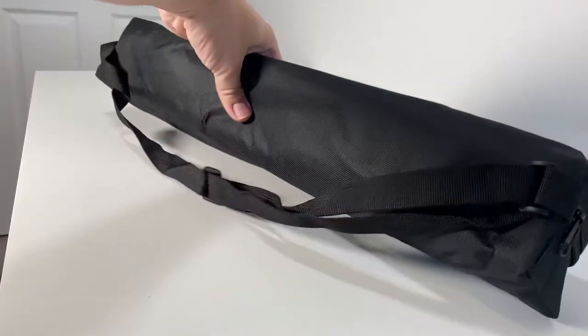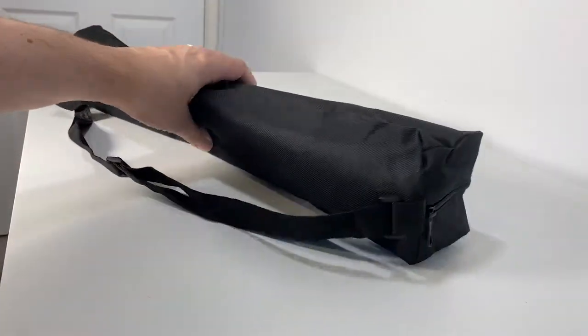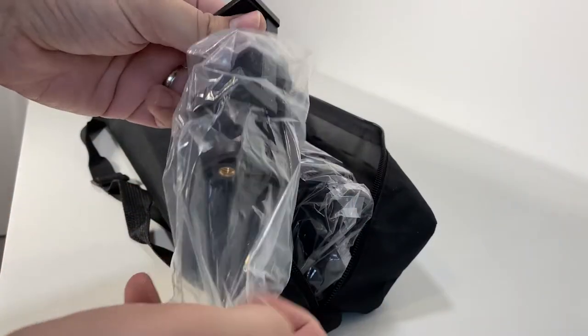Out of the box we can see it comes in a rather nice carry case. Unzipping this, let's have a look at what's inside.